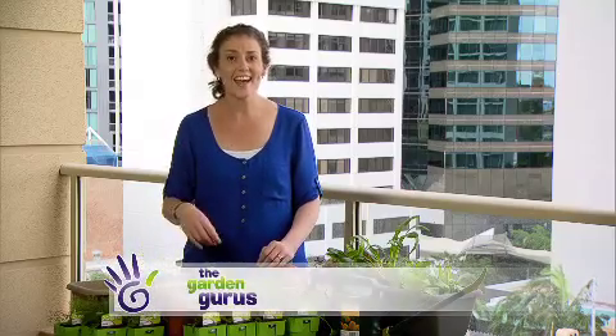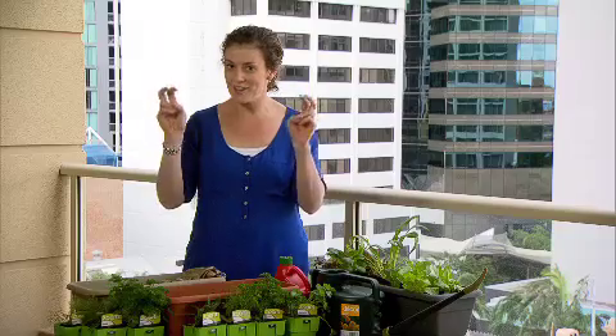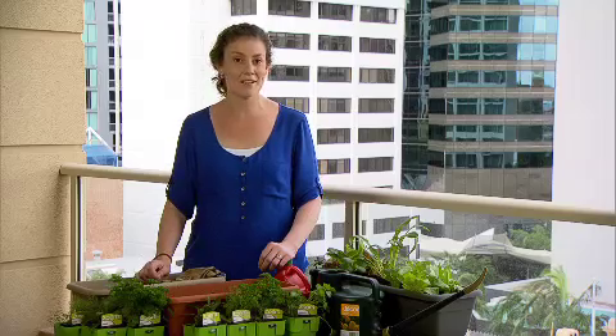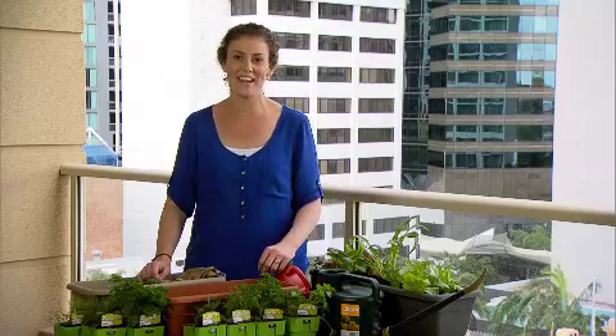Understanding the what, where, when and how of growing in pots — we've coined the new term 'containerology'. And throughout this series I'm going to be showing you some simple tips on how you can become an expert and adventurous containerologist.